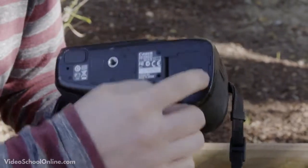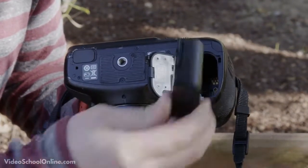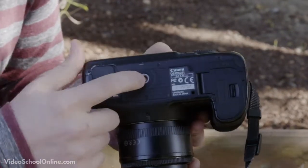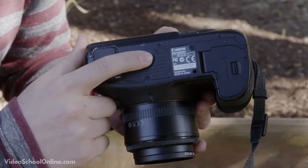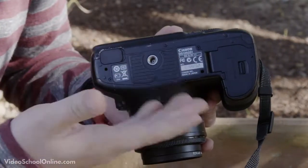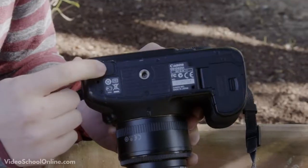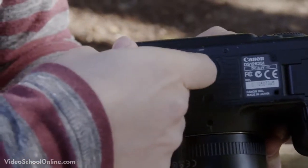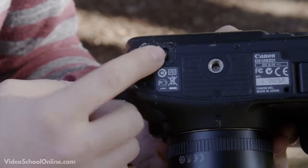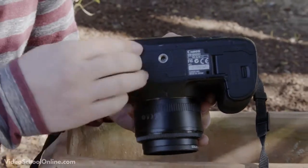On the bottom you have your battery slot — open it up, press the button, take it out, and put it back in. There is also a small screw hole where you place a base plate for a tripod, or you can screw it directly into the tripod itself. Beneath that is a slot for a vertical grip, which lets you add more battery power to your camera so it lasts longer.